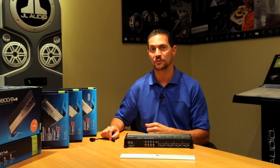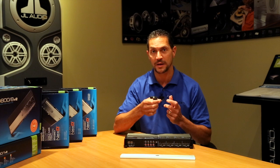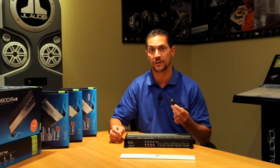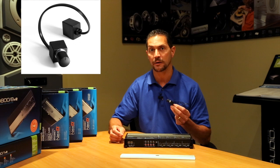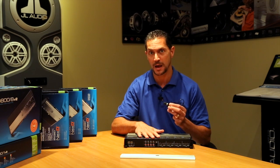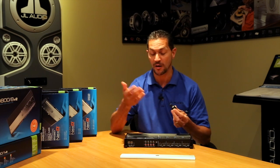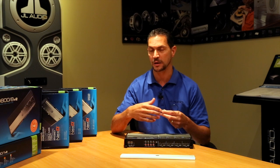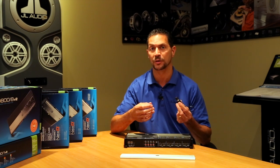One thing that makes the XD-800-8V2 really special is that it can take full advantage of our HD RLC, which is available separately. The HD RLC, when plugged into the amplifier, can be configured to control 2, 4, or 8 channels of the output of the amplifier. So pretty much whatever you want it to do — it could be a volume control for the system, a zone control, or a subwoofer level control. Anything you want, the control is at your fingertips.